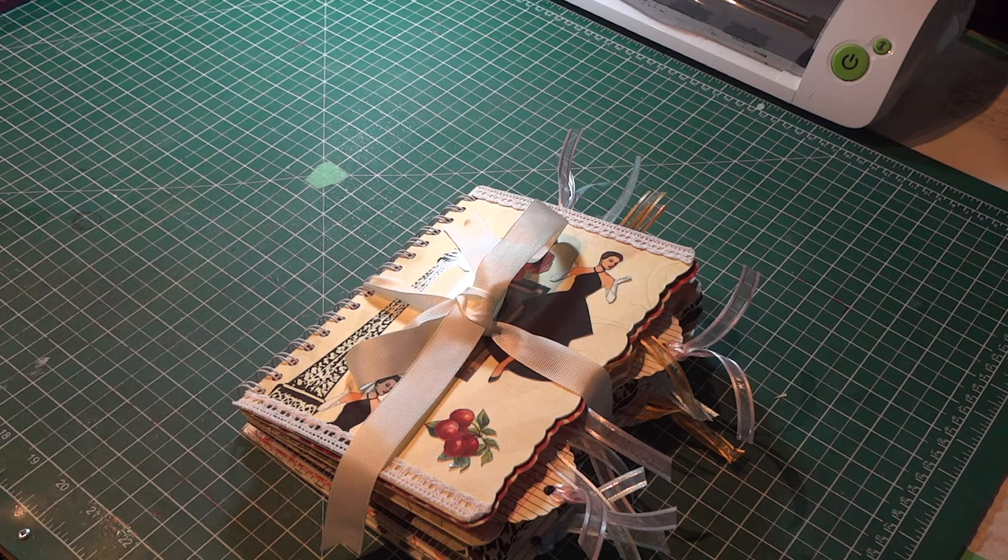I actually got a Recollections paper pad. I can't remember what it was called, but it had all of these neat pieces of paper in it that had fashion gowns, fashion sights in it, all those kinds of things. And I really used that as my principal paper for creating this booklet.